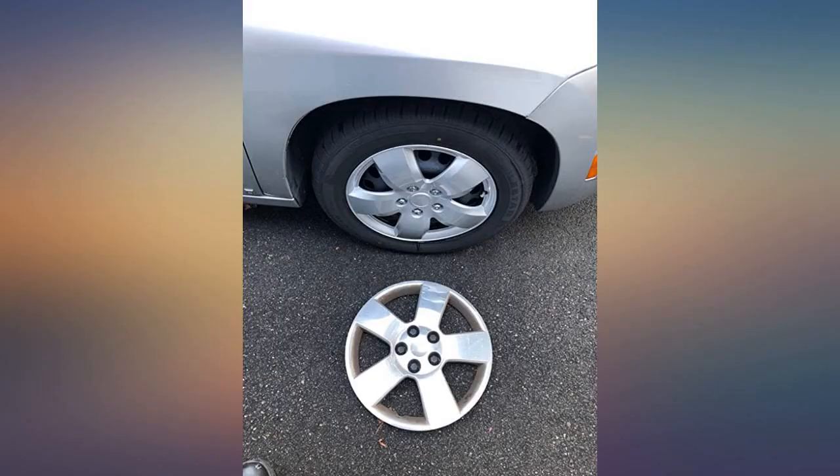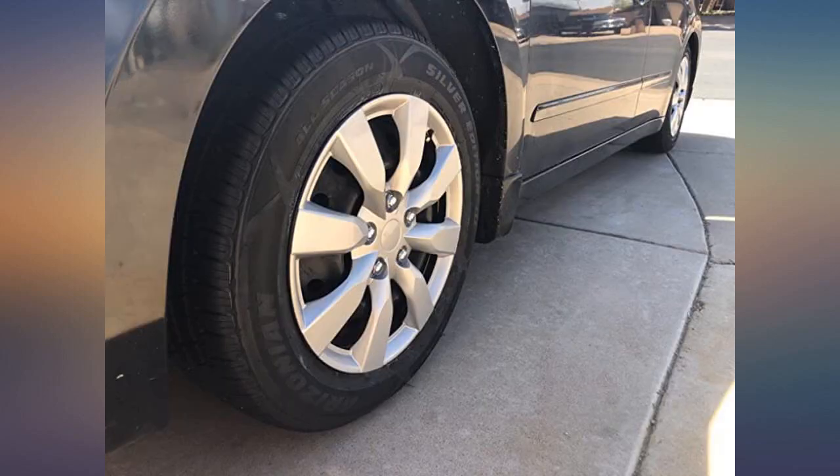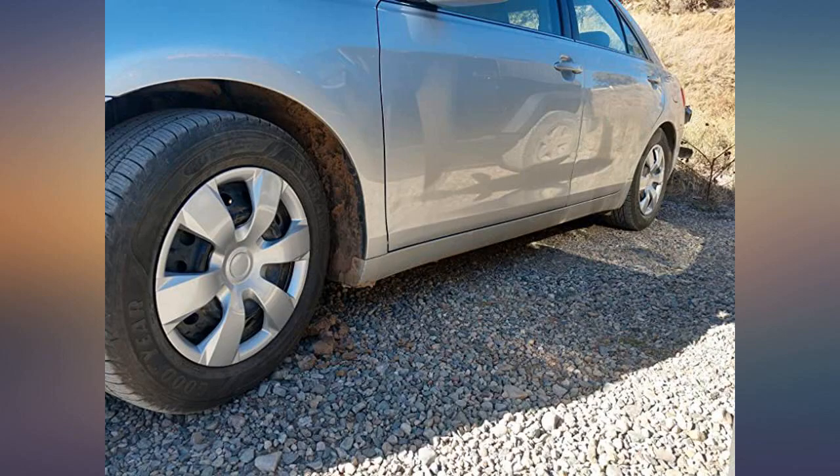Pictured: an old one is still on. The new hubcap is to the left. The new hubcap is to the right. Thank you.